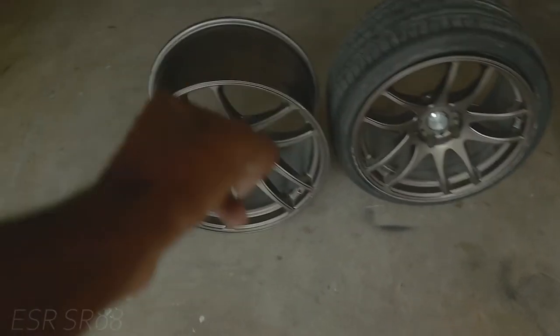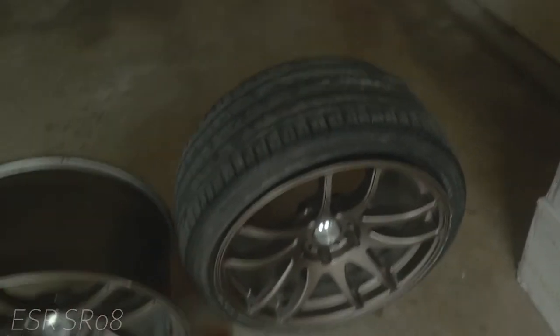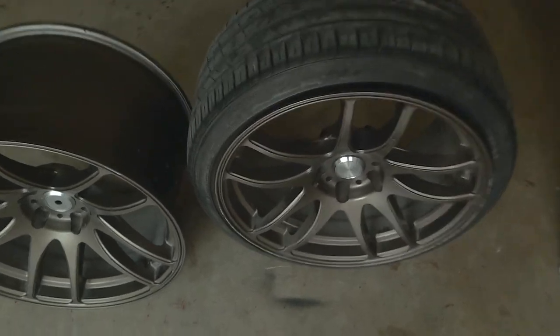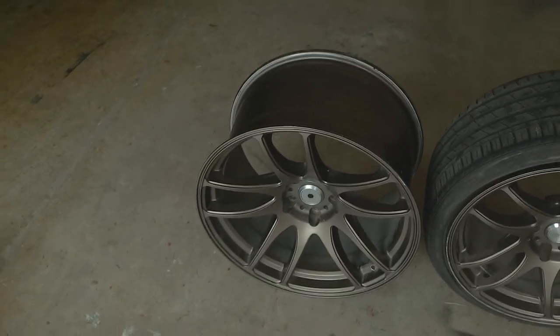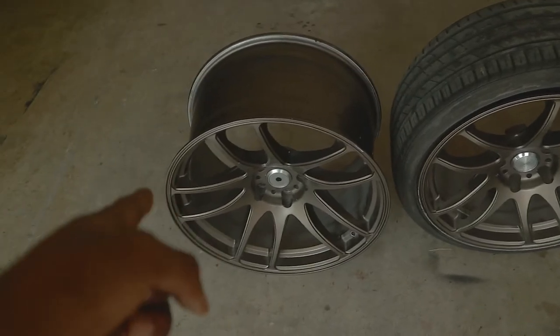As you can see, these right here are the rears — they don't have any tires on them — and these right here are the fronts with tires on them. The fronts are 18 by 9.5 plus 22 and this one has a 245/35/18, kind of a big tire. Then the rears are 19 by 10.5 plus 22.